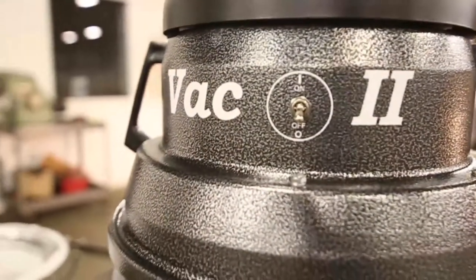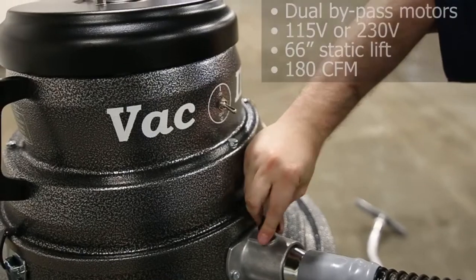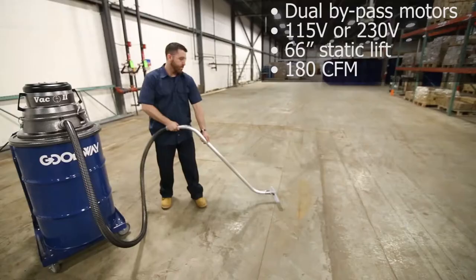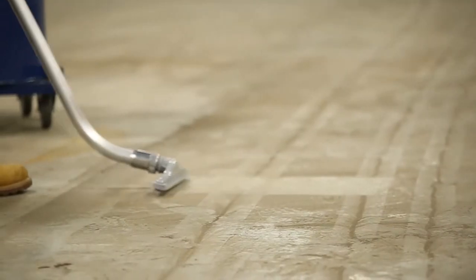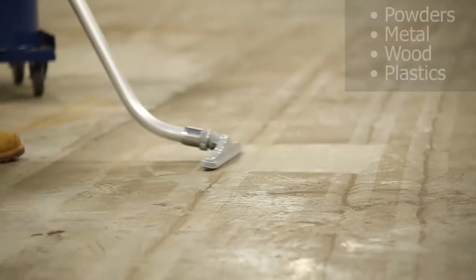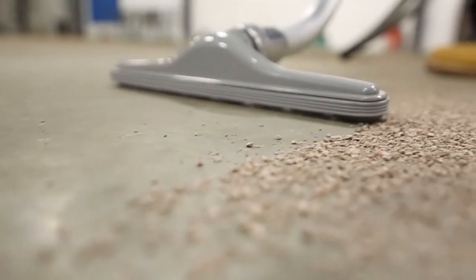This is our Vac 2. It's kind of the workhorse of the Goodway Vacuum line. It comes with two bypass motors that generate 66 inches of static lift and 180 CFM. That combination is really good for anything from picking up light powders to heavier materials like wood chips or metal. It's pretty versatile.